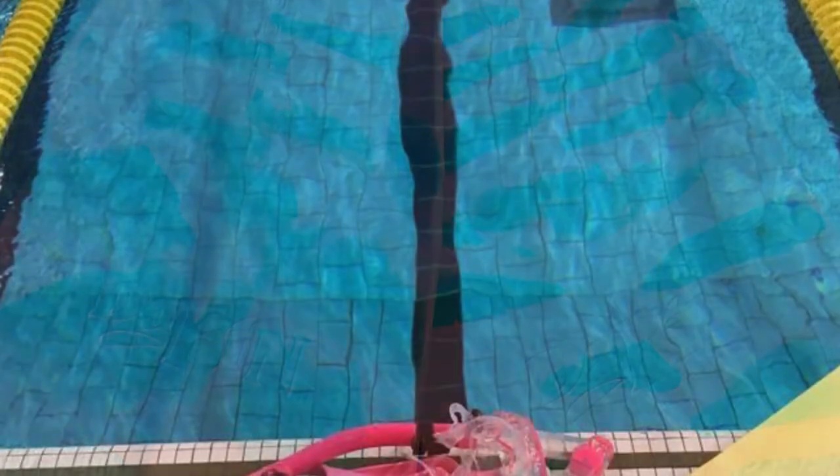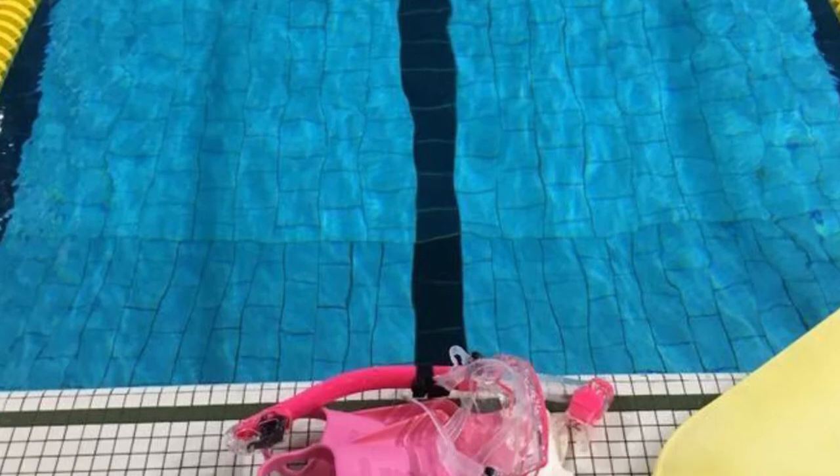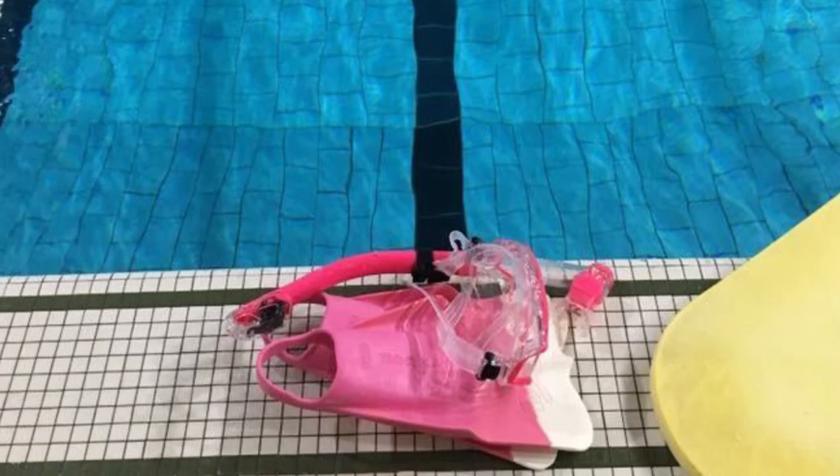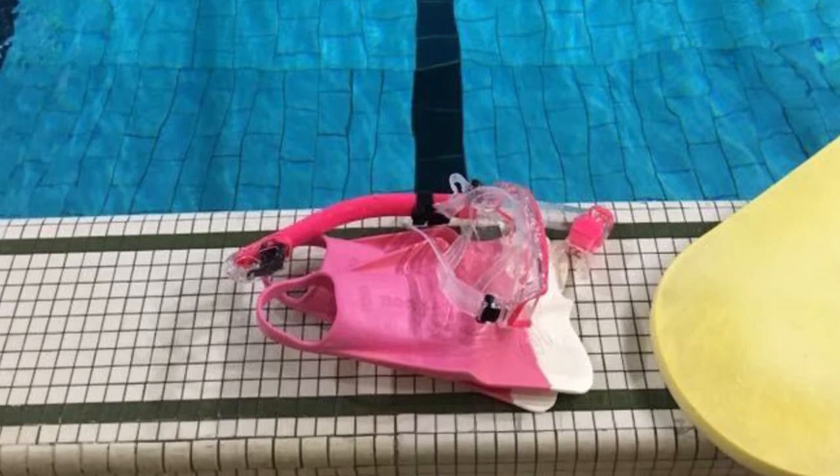Moreover, they can be worn when you need fins with strong thrusts to go against currents or big waves, hence they will also help you gain momentum when riding the bodyboard. The high level of comfort is mainly contributed to the ergonomic foot pockets that help obtain streamlined movements to help you move quickly.